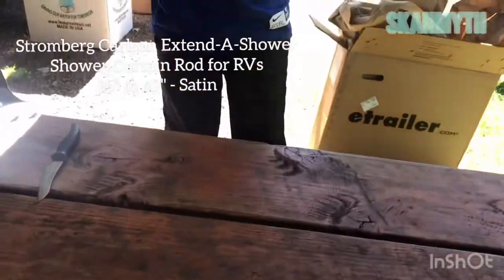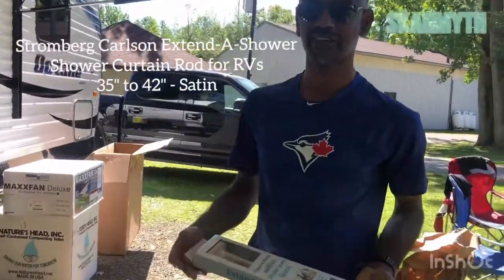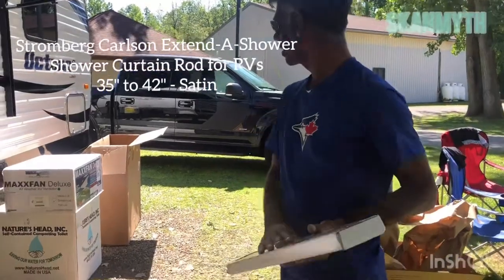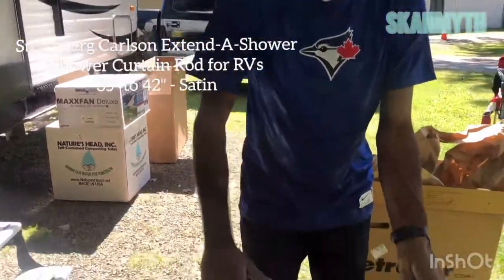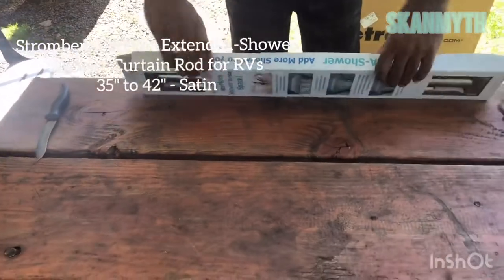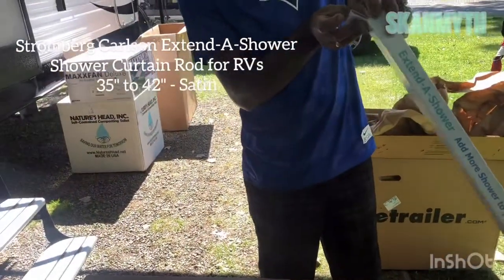I didn't know the box was this small. If I knew they were going to put three different boxes, I would have told them to put this one and the shower base together. Because I ended up paying $10 more — what Kinex does is for each delivery they accept on behalf of us, they charge us $10. So I could have saved $10 on that.